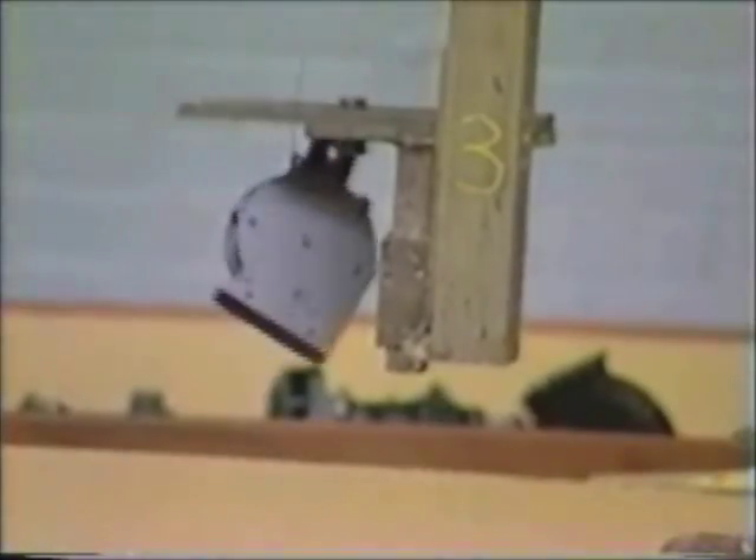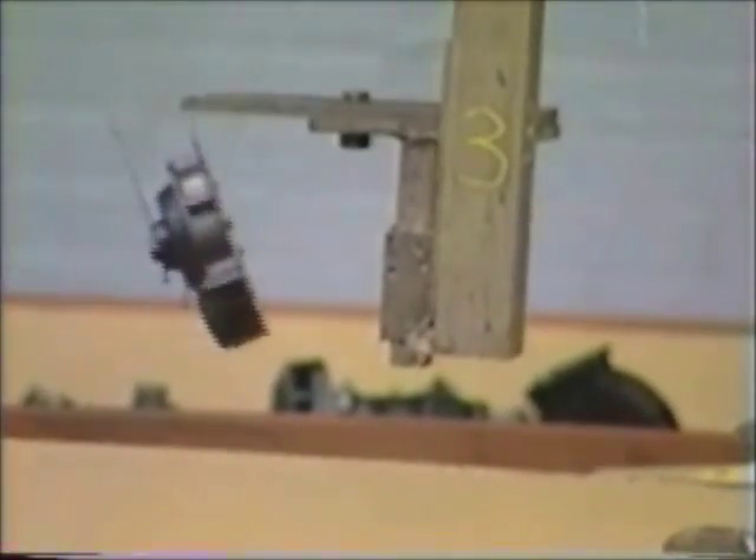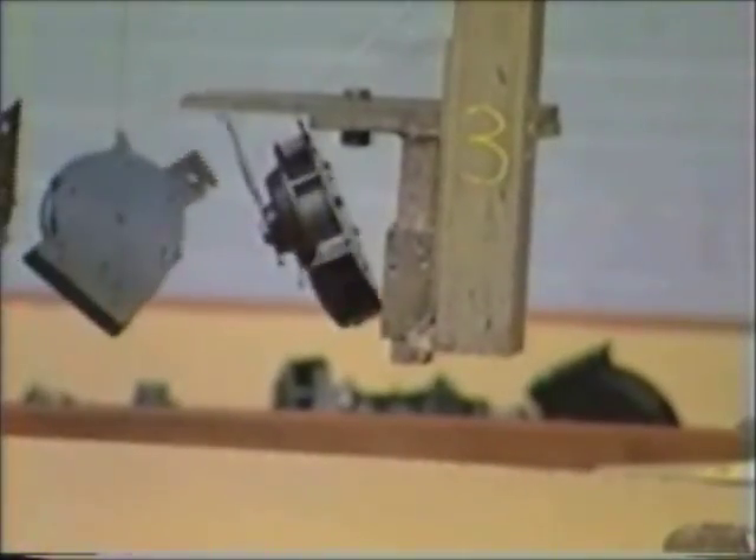Once the horn exits the paint tank, it remains on the conveyor for approximately one hour to allow the paint to dry. The finished horns are then unloaded into wire containers or cardboard containers as specified by the customer.